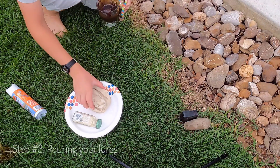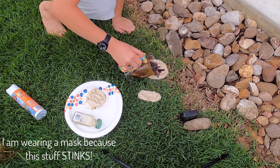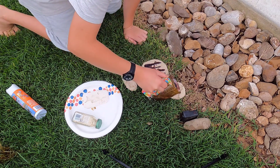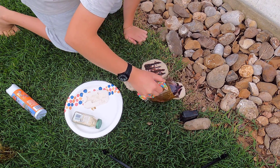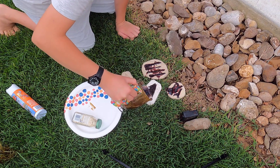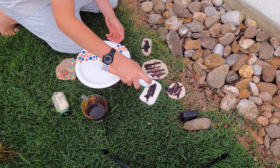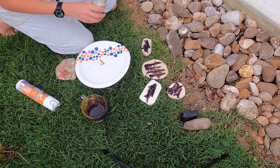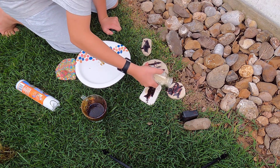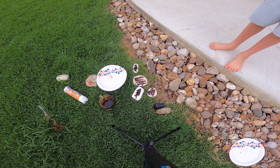We've got our molds here and I'm going to go ahead and pour this real quick. There we go — pouring into the mold as best we can. Okay, last mold. Spraying scent on all of them while it's still wet. Now we're just going to let these dry for about five or ten minutes.